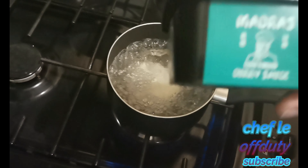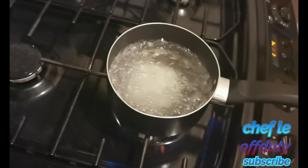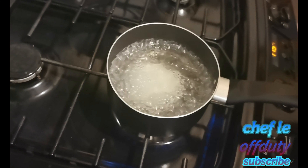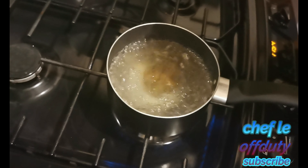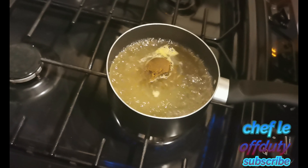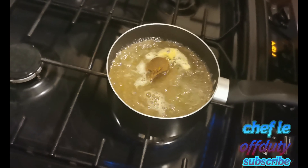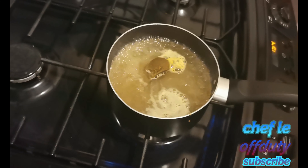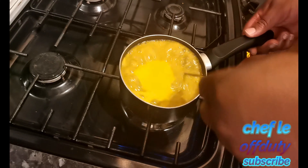It's a few hours later and I'm going to make my rice. But first I always like to have some side things with my rice. I'm going to put these in the oven — just before they're about ready I'll make my fried rice. It's going to go in the oven at gas mark five for about half an hour.